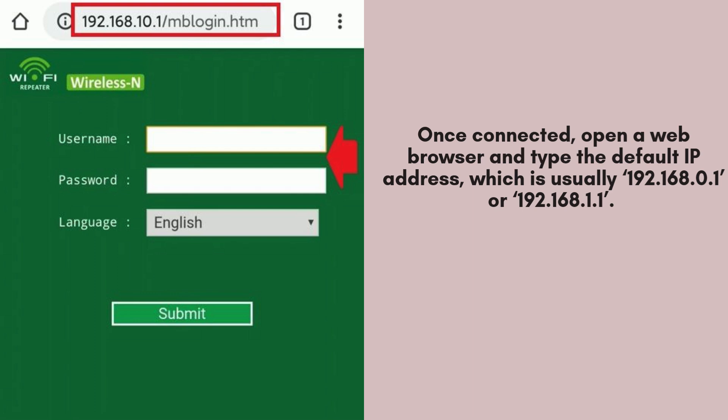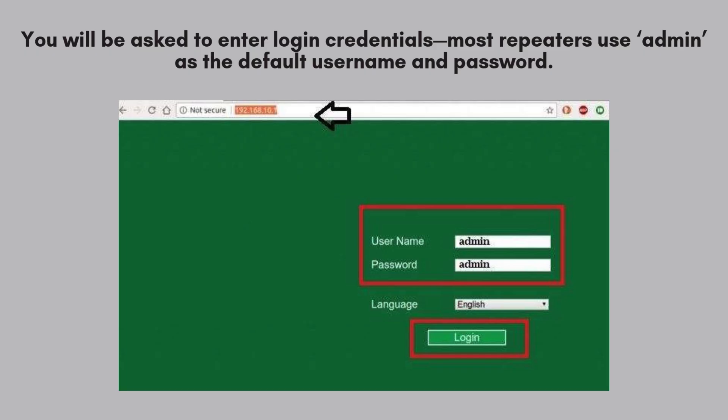Once connected, open a web browser and type the default IP address, which is usually 192.168.0.1 or 192.168.1.1. Check your repeater's manual for the correct details. You'll be prompted to enter login credentials to access the setup page. For most Wi-Fi repeaters, the default username and password are typically set to "admin" for both fields. Refer to your device's manual if needed.